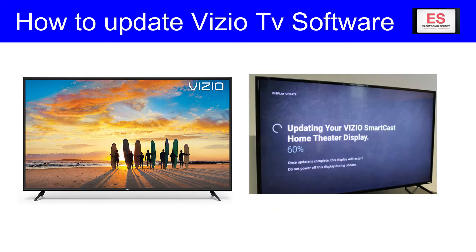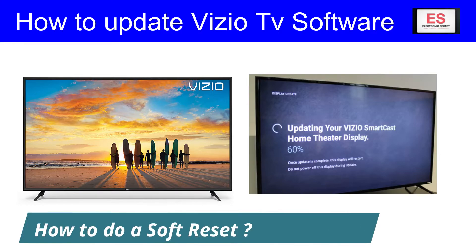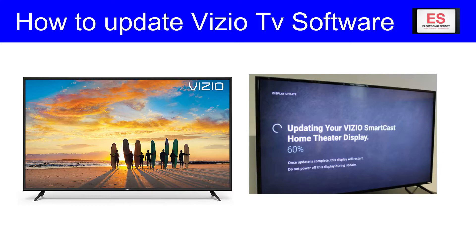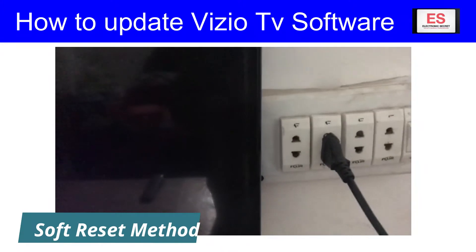So we are going to show you quickly here how to do a soft reset, and right after that we will show you how to update the software for your TV. The soft reset is really easy to do.